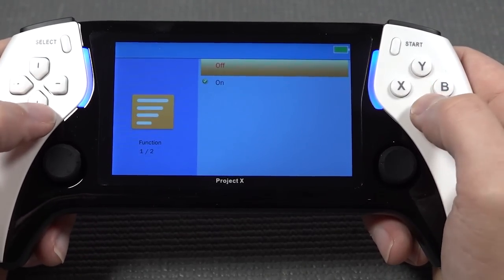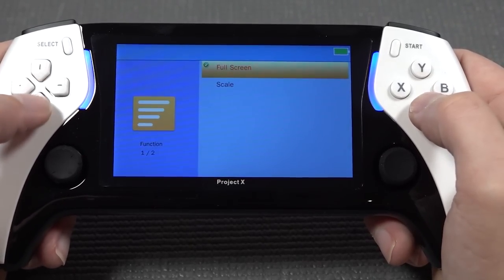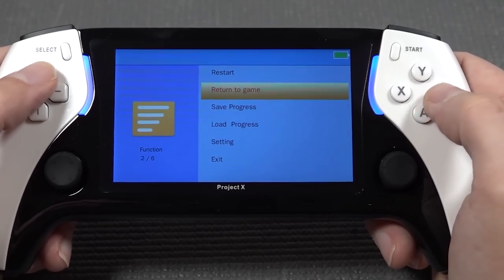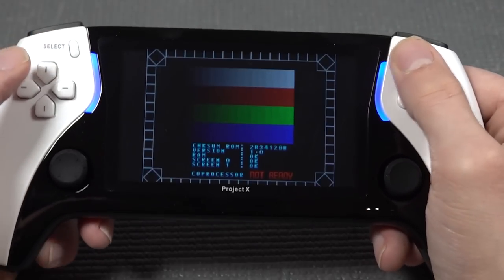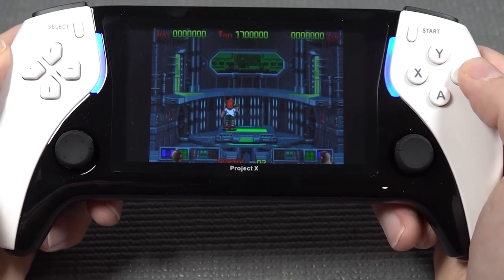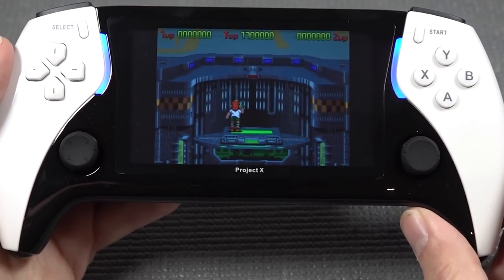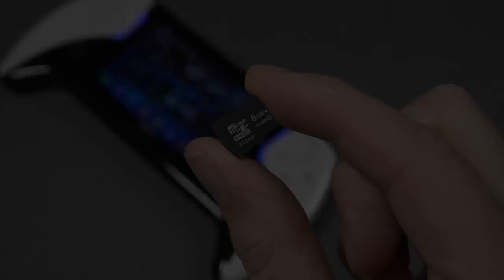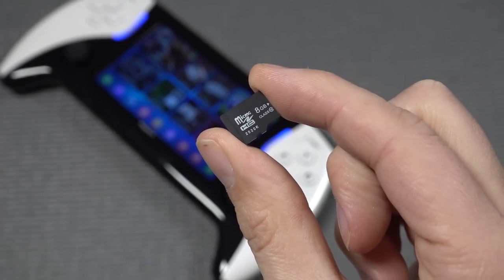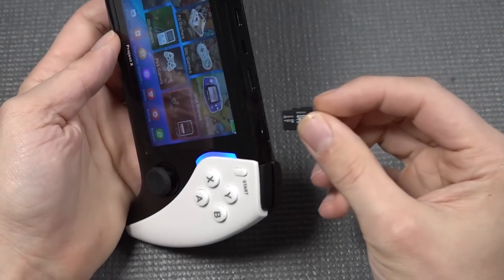In the settings we have sound output which can be turned on and off, key mapping, and screen size. We have the option for scale and full screen. For the SD card, you have a maximum of 128GB and you need to format it as FAT32 or FATX.